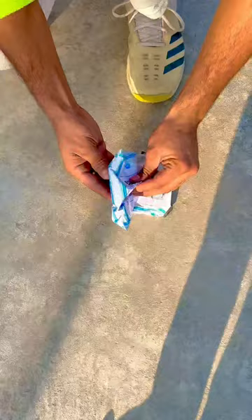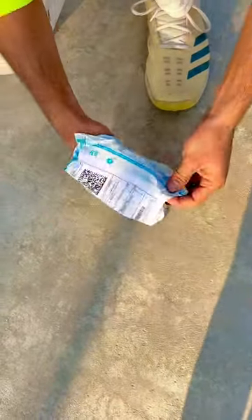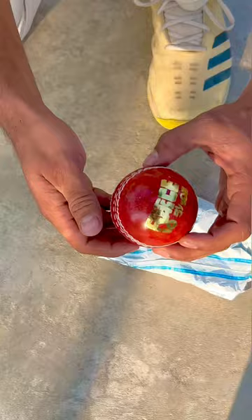Let's take a photo of this and see what this ball looks like in real life.